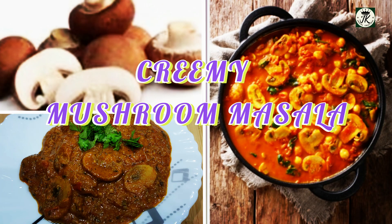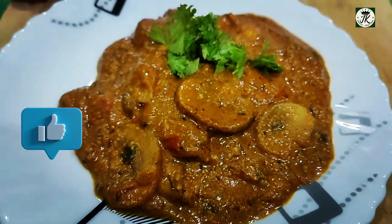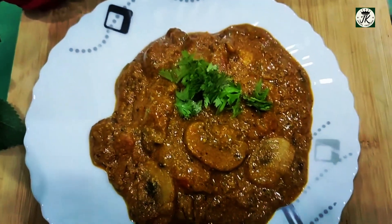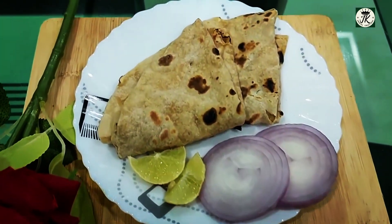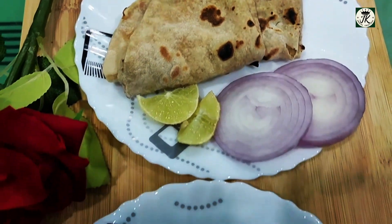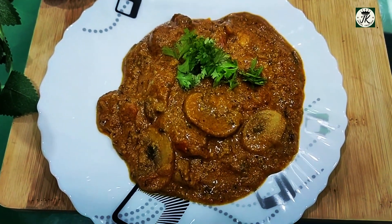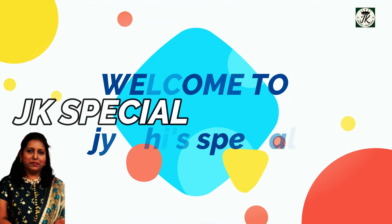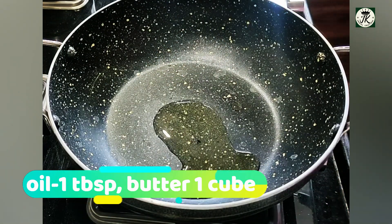Hi, hello everyone! Today in Jyoti Special, you are watching Creamy Mushroom Masala Curry — an easy, delicious Punjabi-style one-pot mushroom curry made with white button mushrooms in a spiced onion tomato gravy. I have added cream and cashew nut paste, which gives a very delicious flavor to this recipe. Welcome to JK Special Creations.